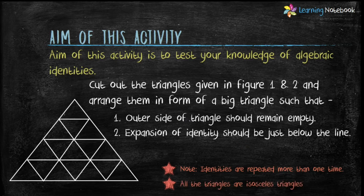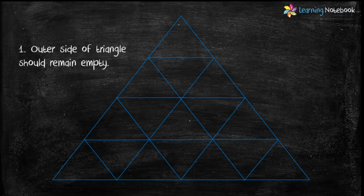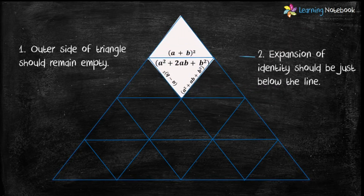Now let's understand this question. We have to arrange the triangles from Figure 1 and Figure 2 in the form of a big triangle. The first condition is the outer side of the triangle should remain empty — it means we have to place the pieces such that there should not be any identity on any side of the big triangle. The next condition is the expansion of the identity should be just below the line. As you can see, (a+b)² is above the line and its expansion is below the line.